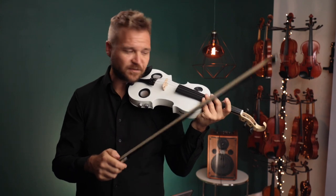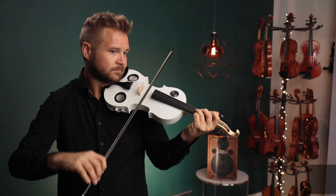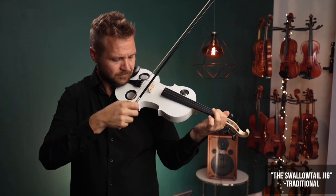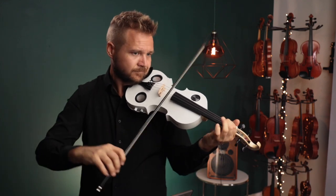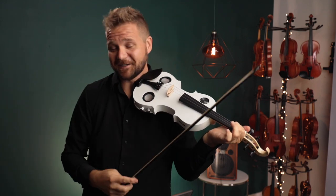This is what it sounds like with just the speakers and without any reverb. And if I turn the reverb all the way on... that's pretty nice.